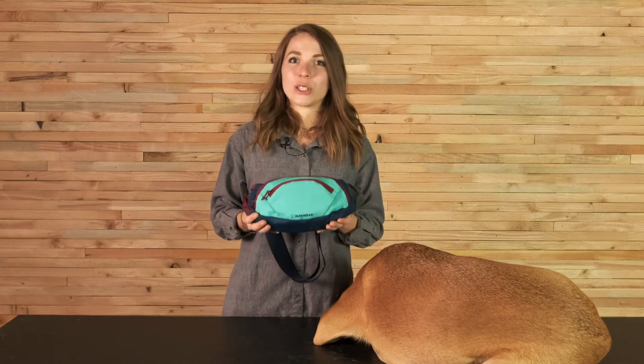The volume of the HomeTrail Hip Pack is 1.8 liters and we found that to be a great size for most activities that you would do with this product.